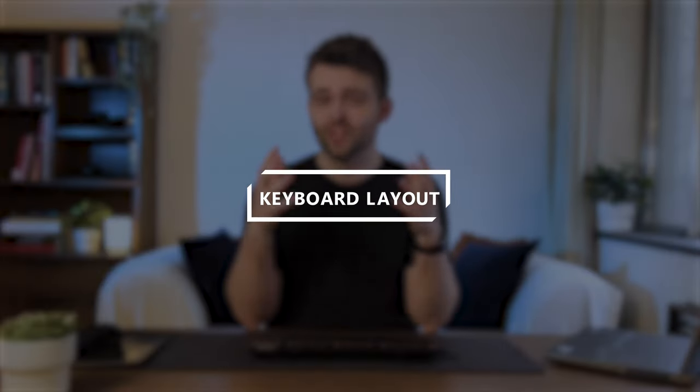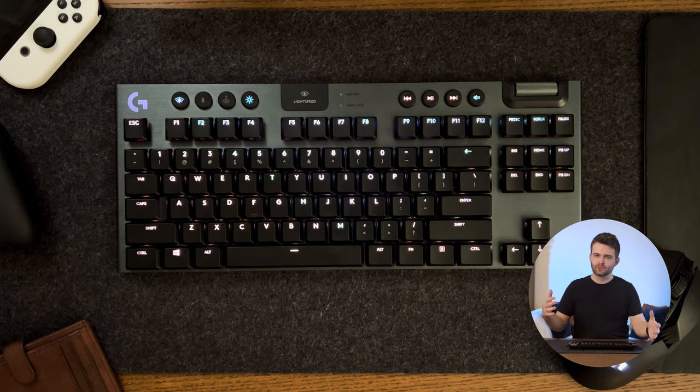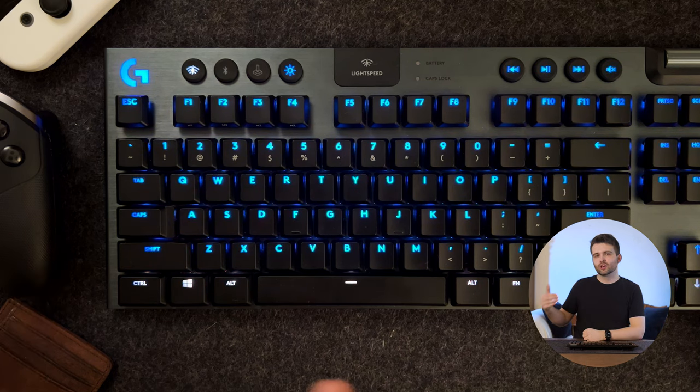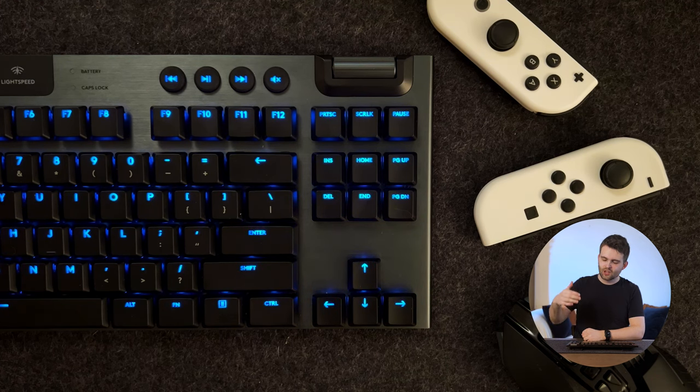The basic layout of the keyboard is really simple, but I think it's actually a great strength. At the top you've got the escape key and a dedicated row of function keys, and just below that you've got the main section of the board with a big block of keys near the bottom left, and then on the right a couple of extra blocks.